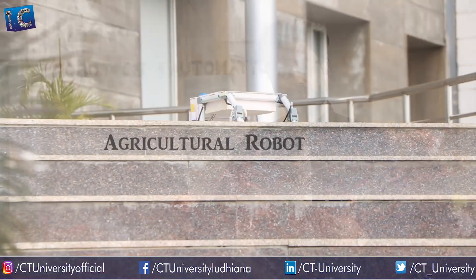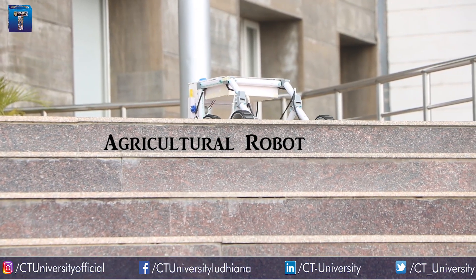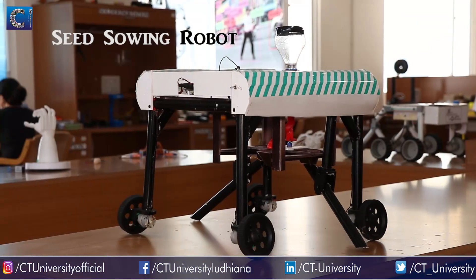We are also working on robots in the agriculture field. This particular robot can sense the moisture from the soil and it automatically turns on the water depending upon the threshold set in the program. It can also send a notification to the farmer.